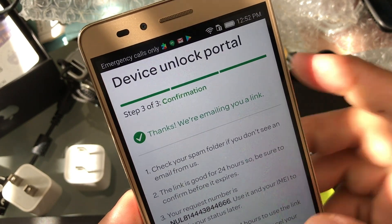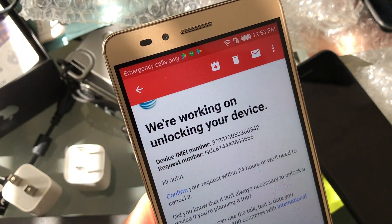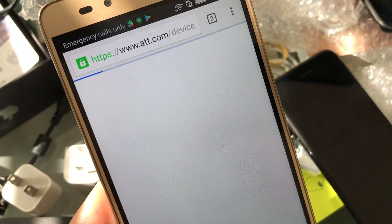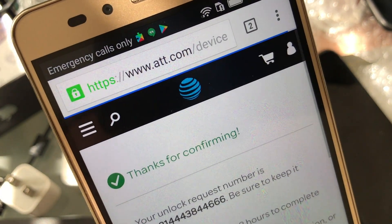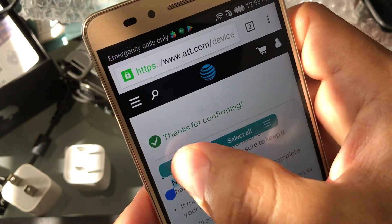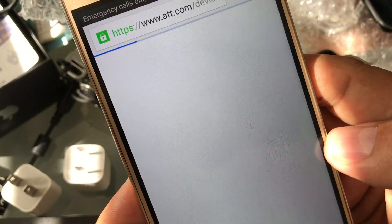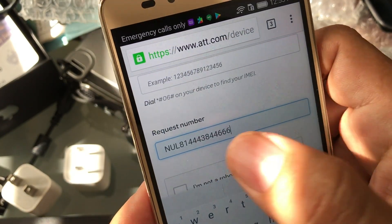They're going to give you a request number. Now we need to access our email. Once you're here, there's a link that says Confirm — you're going to click on it, and that's going to confirm your request. This is not unlocking your device; it's just confirming the request to AT&T. You should get a message saying thank you for confirming your unlock request, and they'll give you a request number. I like to copy that request number right away and go to the link that says Check Your Request Status Online. Click on it, type in the request number we copied, then go back to our email to get the IMEI number, copy it, and paste it in.